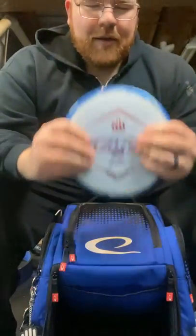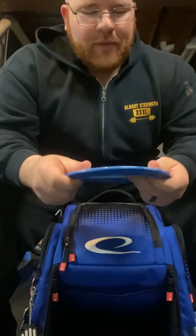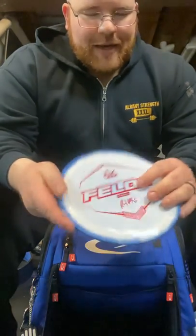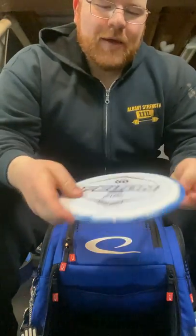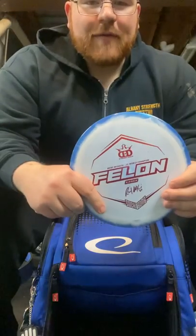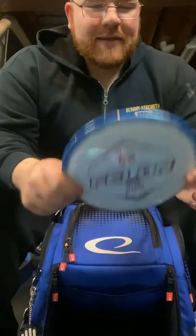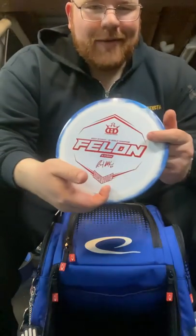And then lastly, you can't go wrong with a Felon. This is the Ricky Orbit Felon in the Fusion plastic. I had a Lucid X and that thing was just a beefcake — this one gets a little more glide for me, but still it just fades. It's got a big right-to-left turn on it. If I just need stability to get around something or just into the wind, this guy's the one to go.